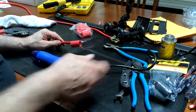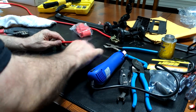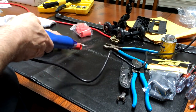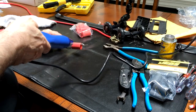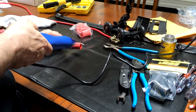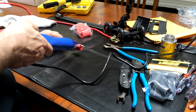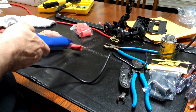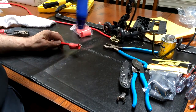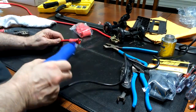We got our heat gun plugged in and we got our heat tubing there, and we'll see if we can shrink it down a little bit. This is only a $20 heat gun. It's shrinking up — some of them have a heat shield on the other side to bounce the heat back so it's more even, but this one doesn't have that. Go around a couple times.